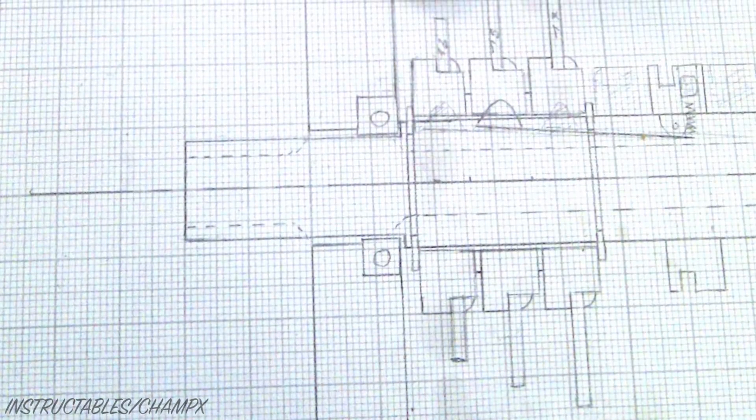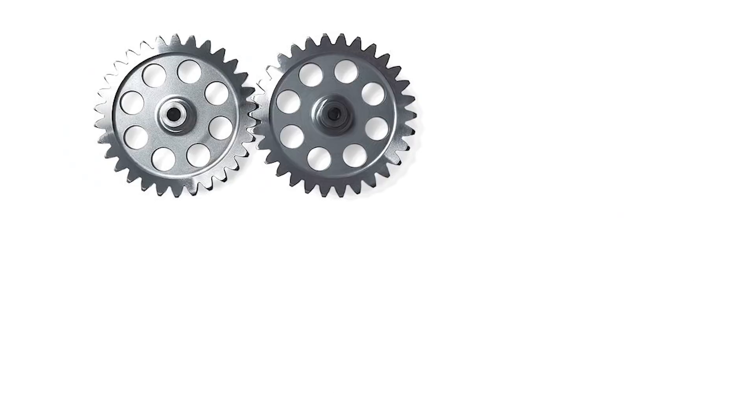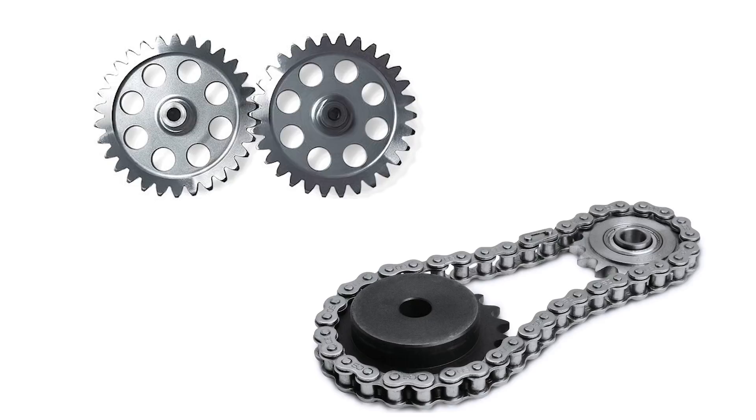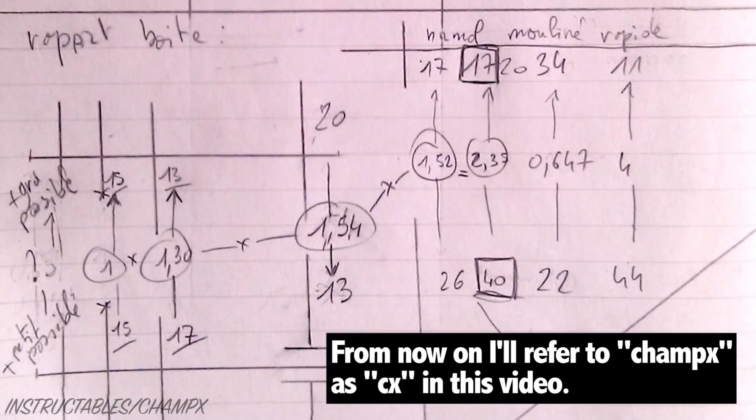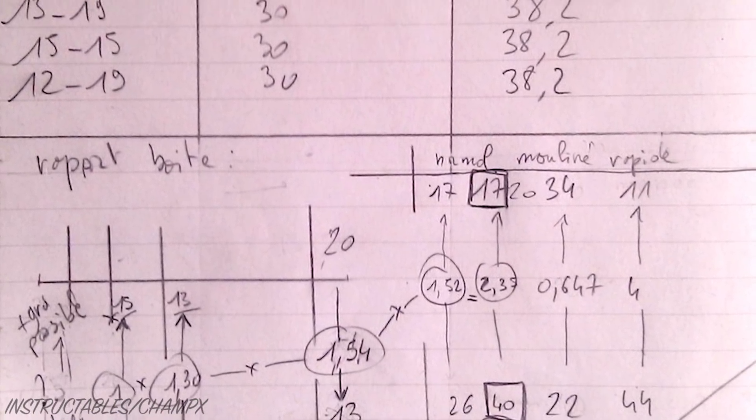The first step was to put the idea on paper. The inspiration for the design was based on a lawnmower gearbox, which uses a similar gear selector but differs a little when it comes to the use of spur gears rather than chain and sprocket gears. CX first ran the numbers to determine the gear ratios and drivetrain parts that were required to make the gearbox work.